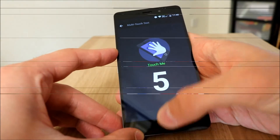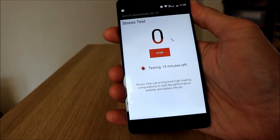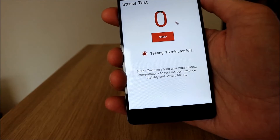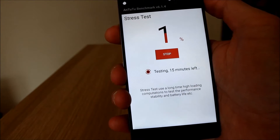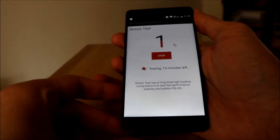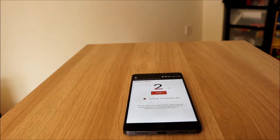Now we'll go straight on to the stress test. It uses long-time high-loading computations to test performance stability and battery life. This takes about 15 minutes, so I'll just leave it and come back in about 15 minutes to see how we've got on.